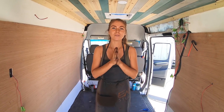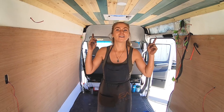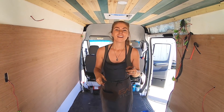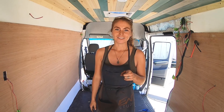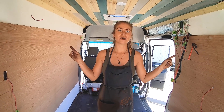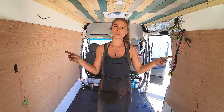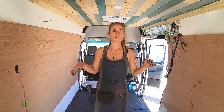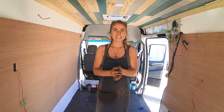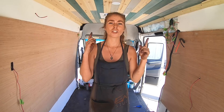We have a packed video today. We are going to cover one of the most scariest points in your van build, where you will cut your first hole into your van — we're going to cut the hole for the Fantastic Fan. Next, we'll cover how to frame up your van and get it ready for walls. Then we'll show you how we put our walls up and why we used the materials we did. And lastly, we're going to show you how you can chain these lights up top — there's not a lot of videos on that, so we'll show you how to do it.